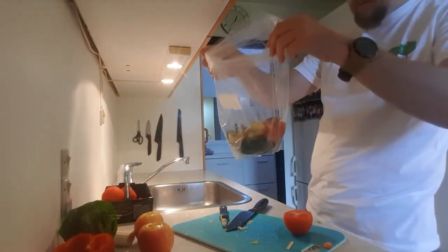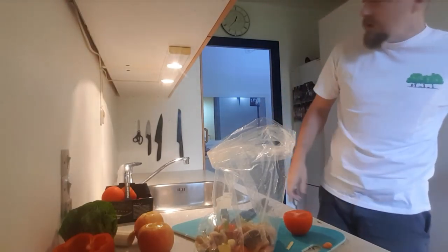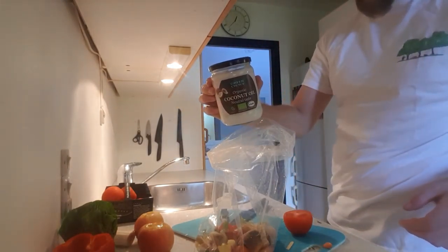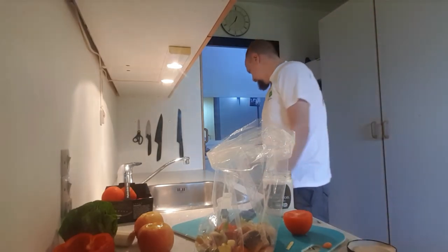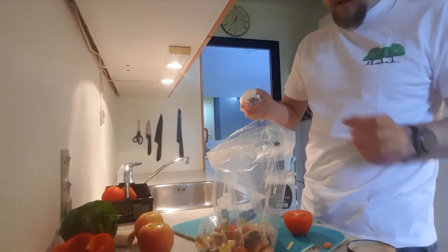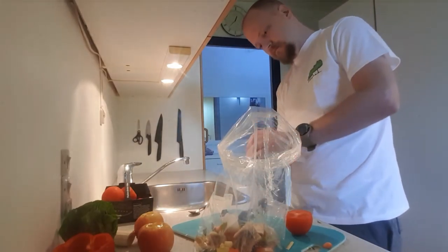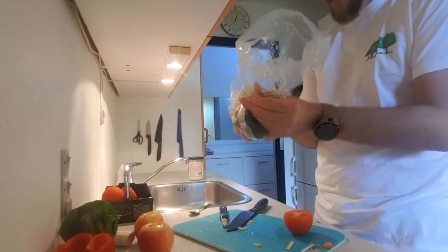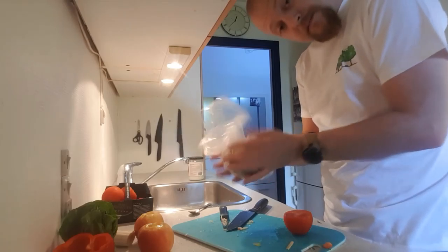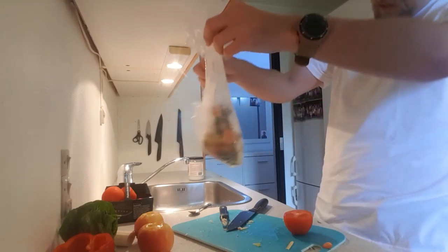Now we have this little goody bag with mixed things. If you want to be extra nice to the squirrels outside, you can get some organic coconut oil, get a good amount in there, put it in the bag, and mix it all up. The coconut oil will help them in the winter — get extra fur and extra thick coats. And there we go.